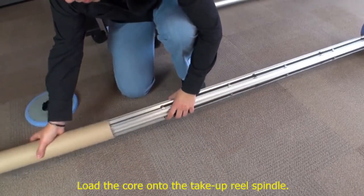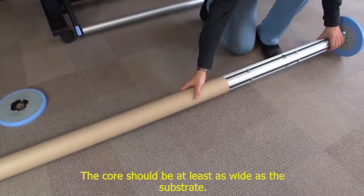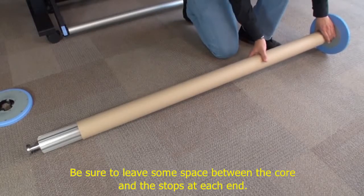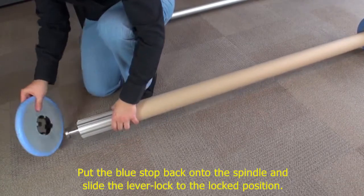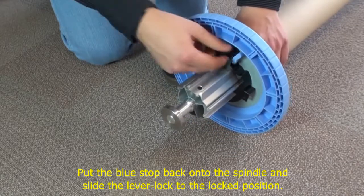Load the core onto the take-up reel spindle. The core should be at least as wide as the substrate. Be sure to leave some space between the core and the stops at each end. Put the blue stop back into the spindle and slide the lever lock to the locked position.